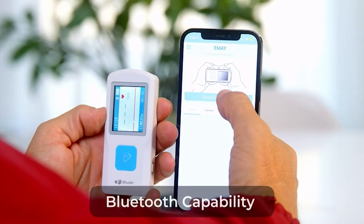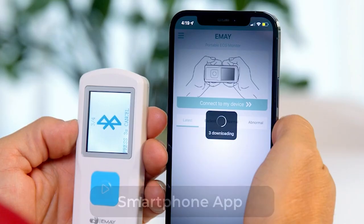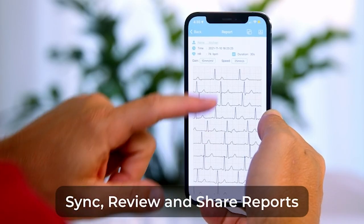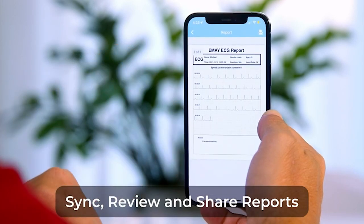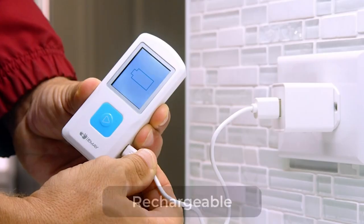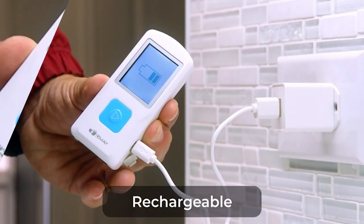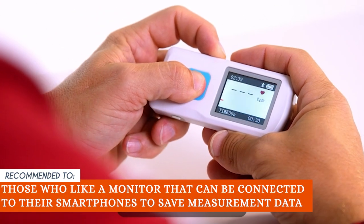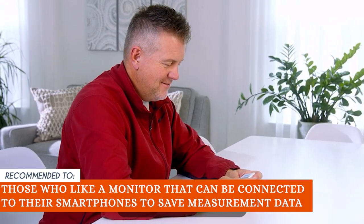Regardless of being the best monitor on our list, it still has its limitations. One of them is that downloading the app to a cell phone is a bit difficult if you're not well-versed in the process, but once downloaded and set up, the phone and PC apps seem convenient and relatively easy to use. The Trusted Shopping Guy team recommends this to those who like a monitor that can be connected to their smartphones to save measurement data.